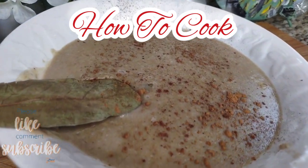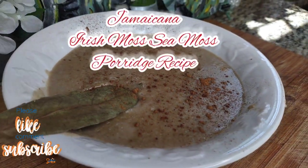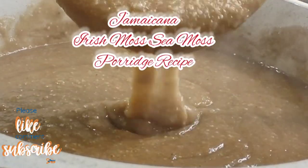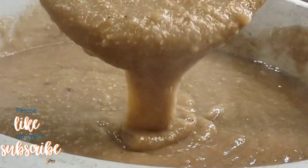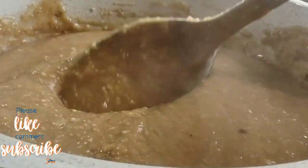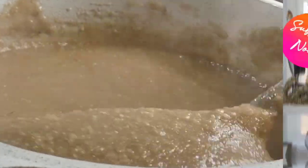Welcome back to my channel and to my kitchen! Today we are making the best sea moss porridge — fast, easy, and simple. Be sure you subscribe if you haven't already and turn on your post notifications so you won't miss an upload. I'm returning and loving it to the max. When you're ready to cook, let's cook!